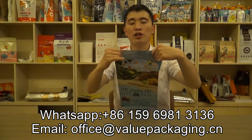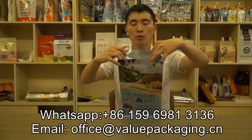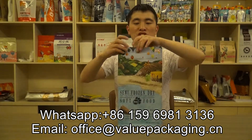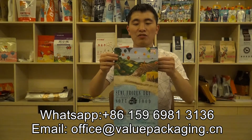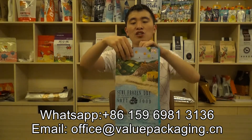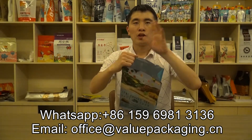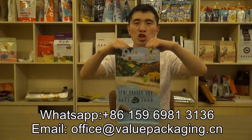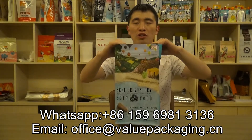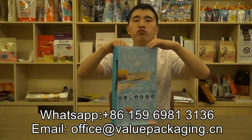For this pouch, there is a large opening on top. The dog food can be filled from the opening, and when sealed, it will present a good stunning effect on the shelf. There is a metalized film in the pouch that will improve the barrier performance against oxygen and moisture. So the shelf life for the pouch will be 12 months.